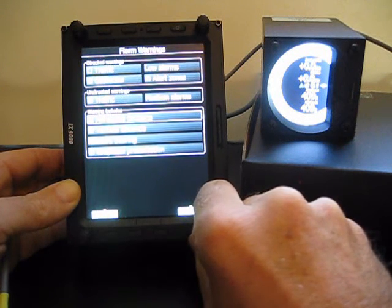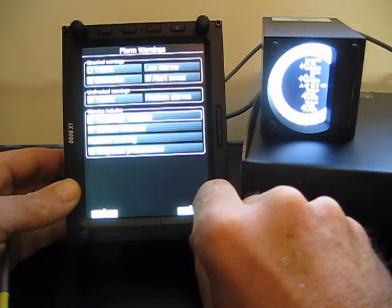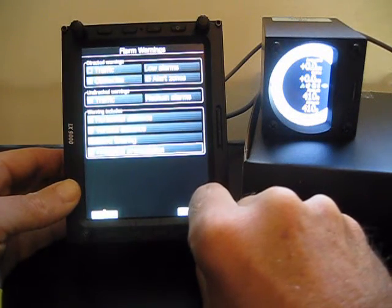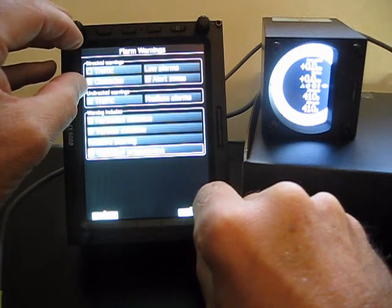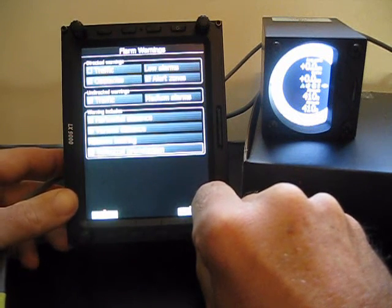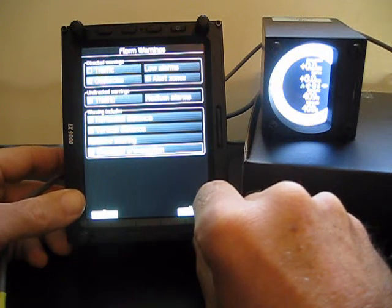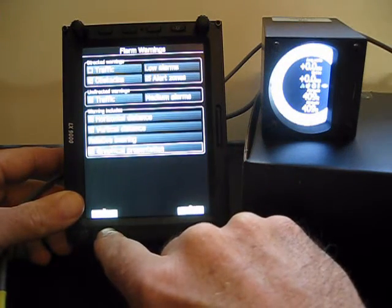For the warning display, you can include horizontal distance, vertical distance — those are two important things. Relative bearing is always going to be given. And for graphical presentation, it will put a ribbon at the top of the screen about three-quarters of an inch tall, with text as well as a clock showing you the clock position of the traffic and whether it's above or below. FLARM Warnings is a good place to set all of these things.